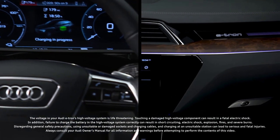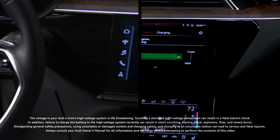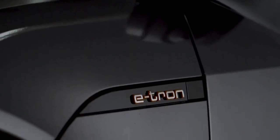Charging the Audi e-tron requires awareness of how to properly connect to charging stations and battery management techniques. All charging types will connect to the charging port on the driver's side front fender under the e-tron logo.